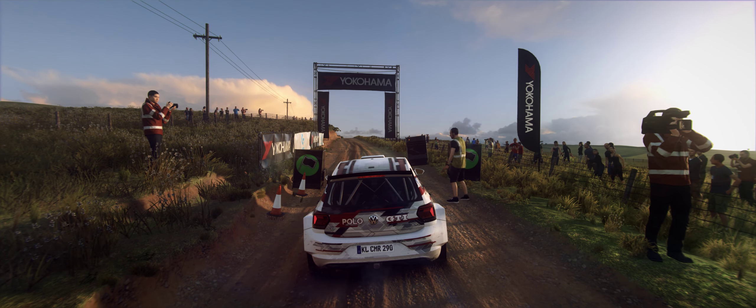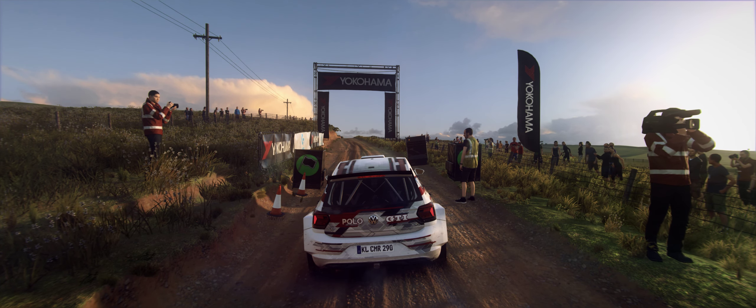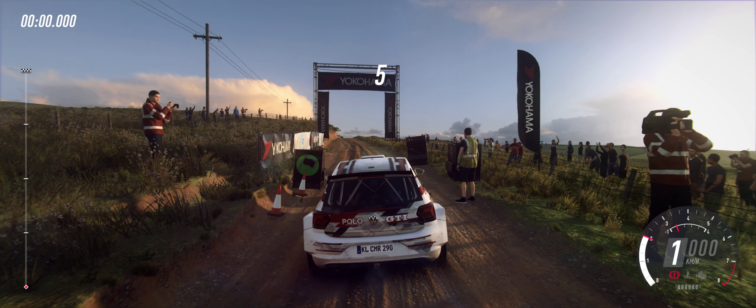Starts at 1.20, six left, extra long, tightens over crest, jump into four right.